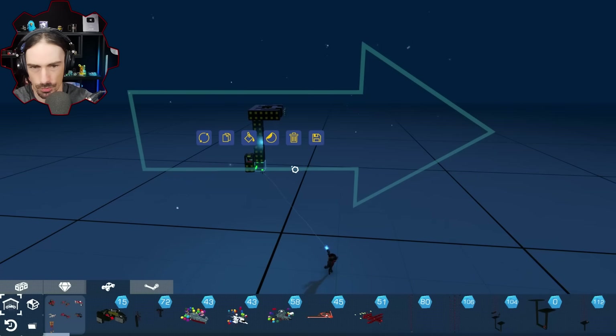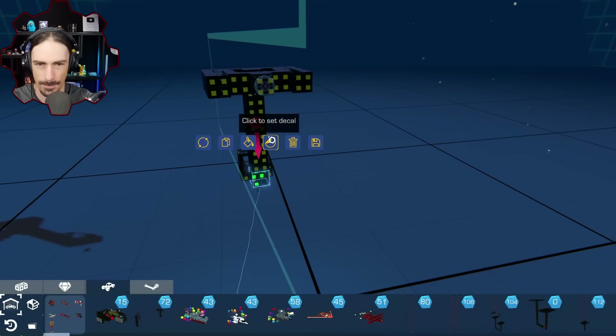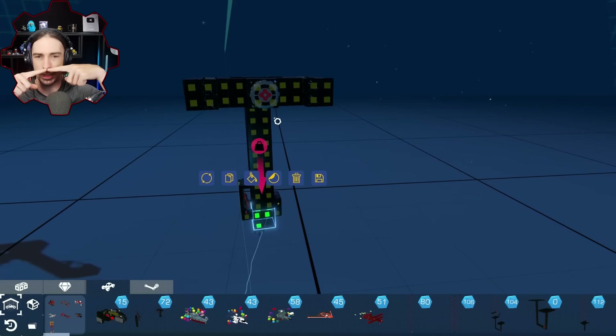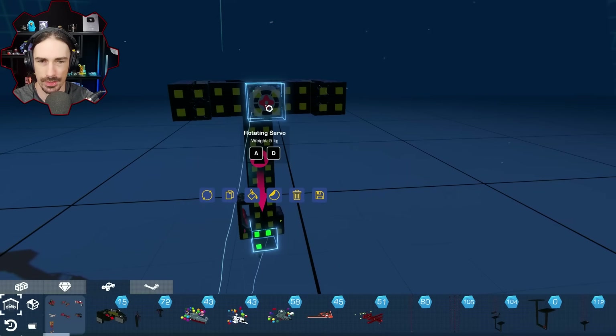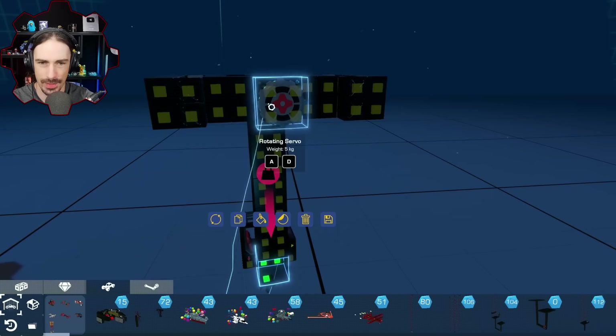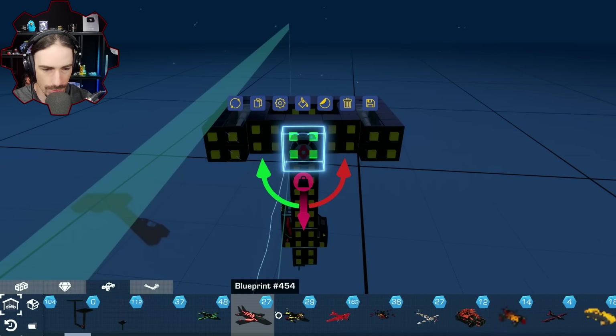I'm going to have to pretty much start from scratch again, but this isn't gonna be quite as simple as I wanted it to be. In order to create a brace in between them, I need them to be in line with each other, but the center point isn't quite like that. If I have them straight in line, they're never gonna be intersecting with the actual center of rotation, and that's gonna make it look weird.